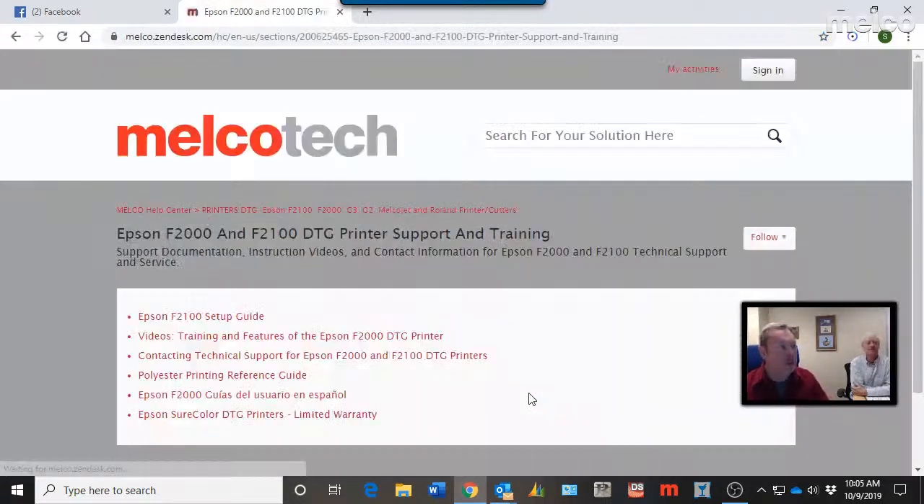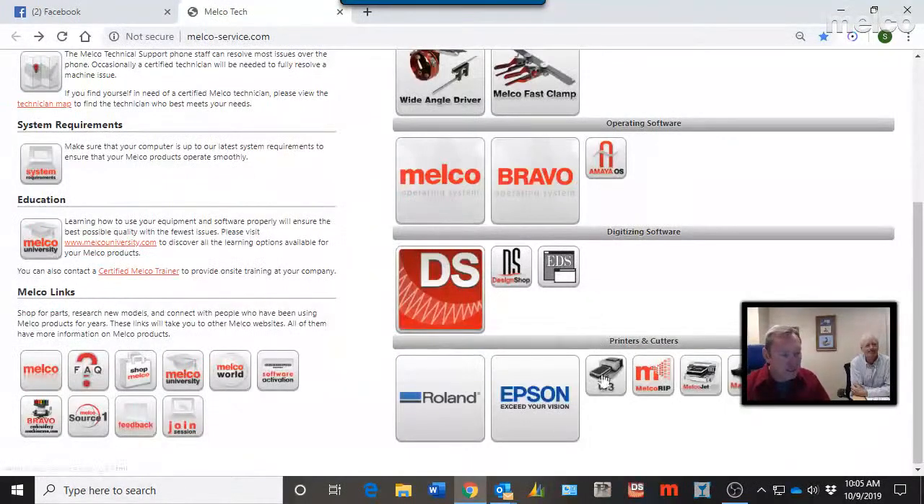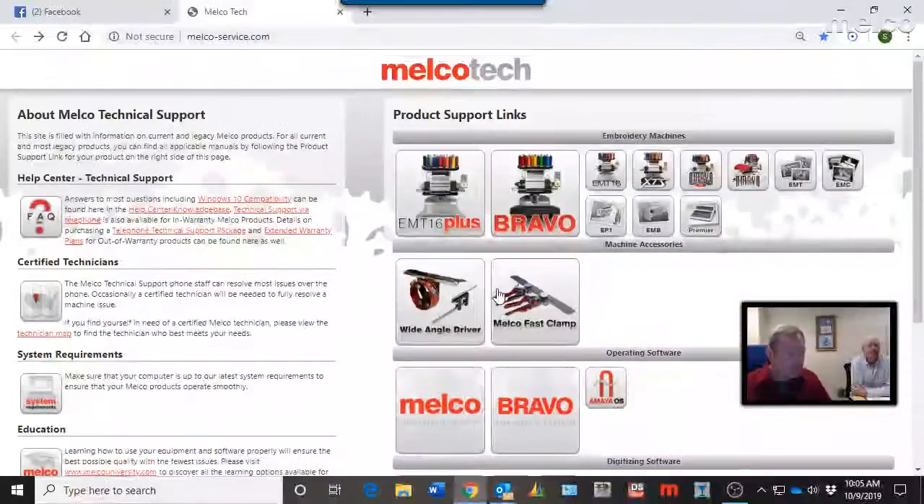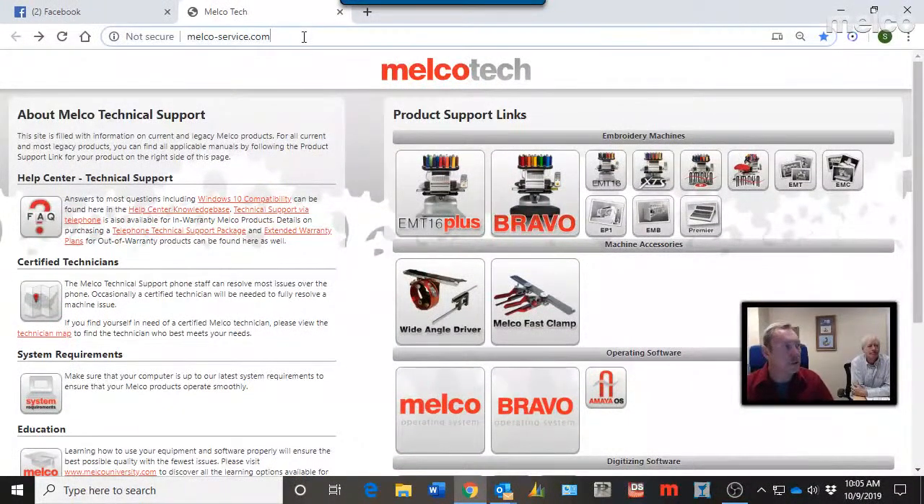Epson information links to the Melco Knowledge Base, which we're about to talk about. Some earlier Melco direct-to-garment printers are also covered, as well as the Roland print-cut — with specific information on how to contact Roland support and maintenance procedures. All of that information is right here at melcoservice.com.